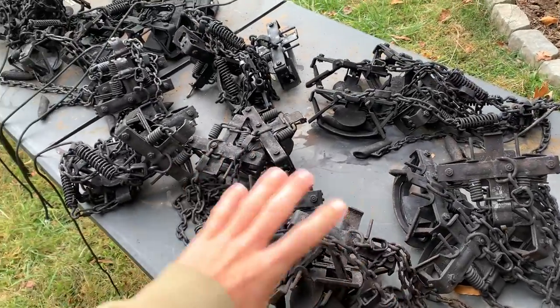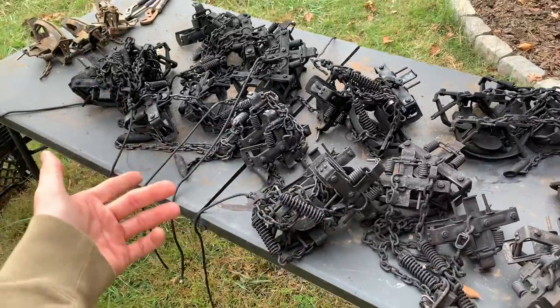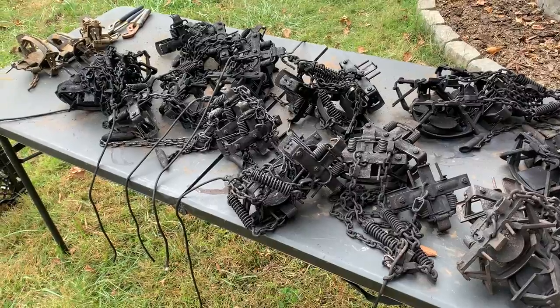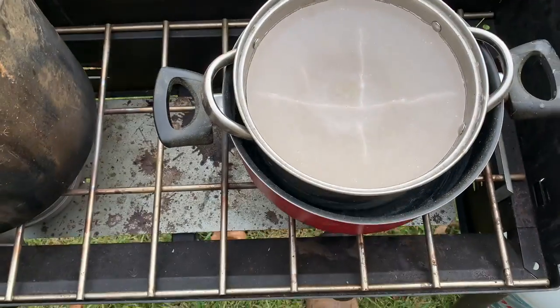We've got a good coating on all these traps. See, I told you it's going to be straight up black after you get through dyeing them. So we're going to show you my setup for waxing, and like I said, don't laugh at me when you see how I've waxed my traps. It is the cheapest way you can do it. Trust me. Voila.